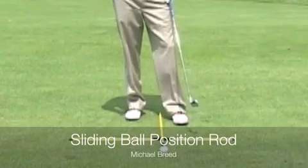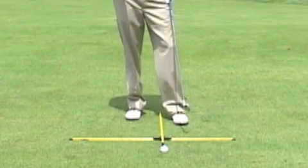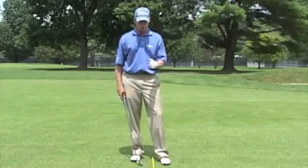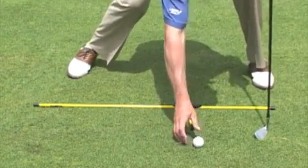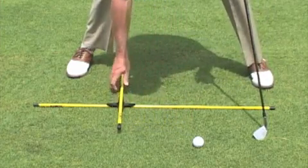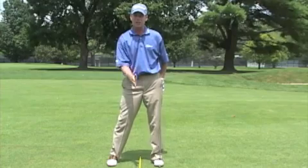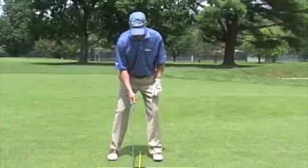Here I've got the alignment rod set up using two of the rods. What I love about this is that I can set up a practice station, hit balls, take divots, and still focus on my ball position. What the alignment rods allow me to do with this T cross is slide it up and down and still move the ball, making sure I've got my ball position in the right spot. This little cross piece keeps both rods in a perpendicular relationship so we're always maintaining proper ball position.